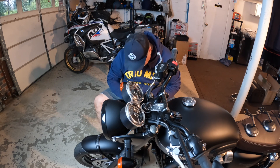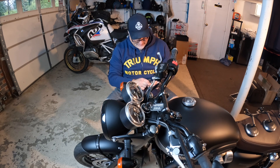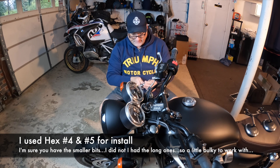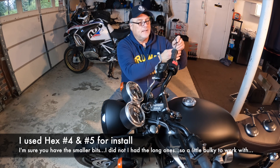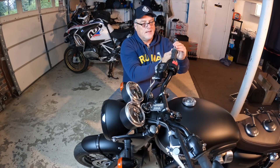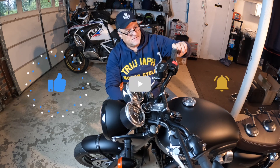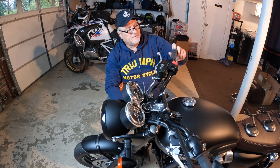Then I've got to take the end cap off over here. This one is a number four hex, so if you're keeping track at home. I might not have the shorter ones — I've got the long pieces here, but I bought those for the specifics so I never need to get in a tough spot.